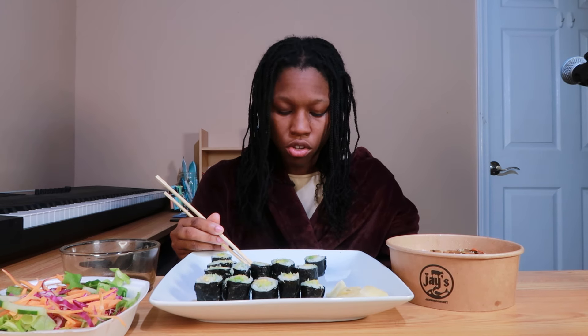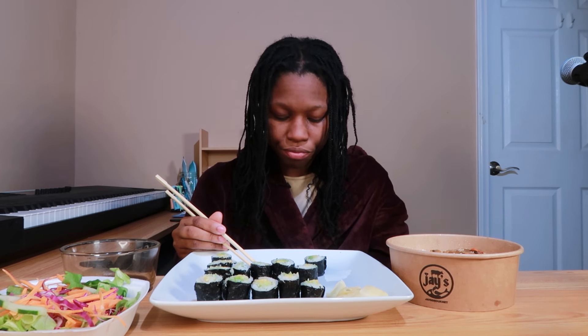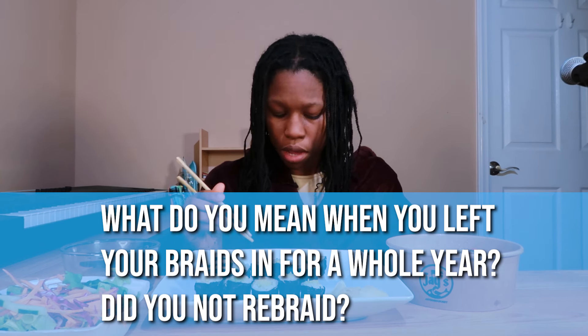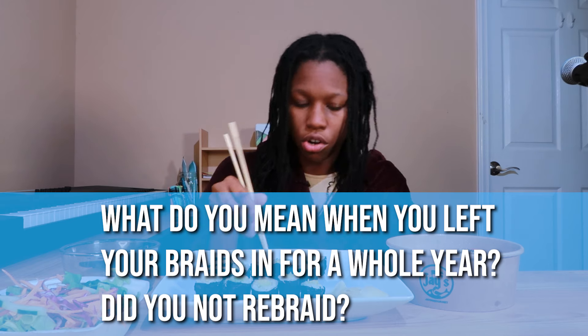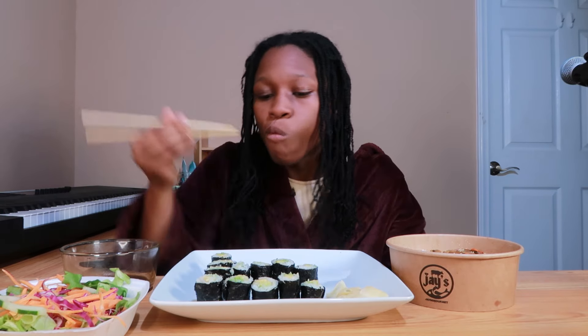The next question is from Anything Is Possible With God 1879, who asks: when you left your braids in for a whole year, does that mean you never rebraided during that year? I do rebraid - every two months. I wouldn't go a whole entire year without doing some type of retouch on my mini braids unless I was trying to vlog, so that's what I do in a nutshell.